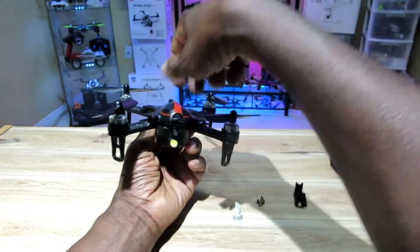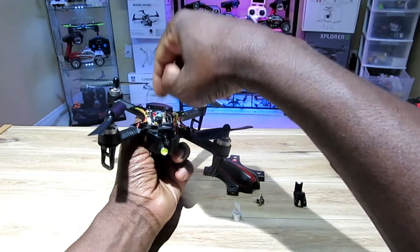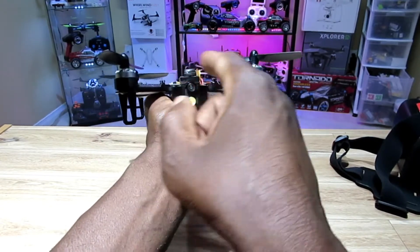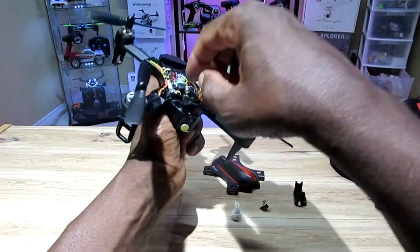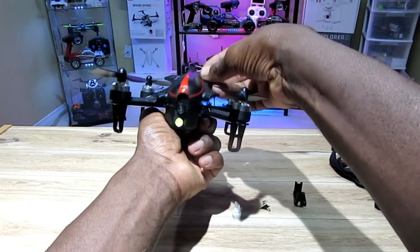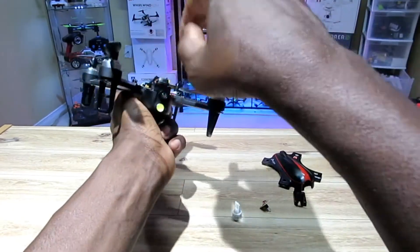I wired this up and got the power from the port where the other light was. I added the camera in the space that was for the light, and I put this cover here because there would have been a giant space between the camera and the top.